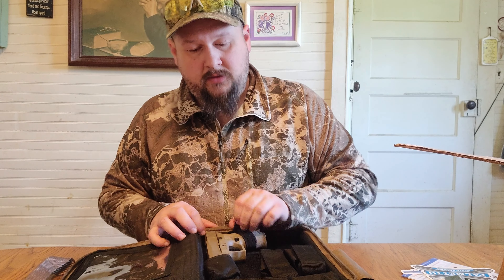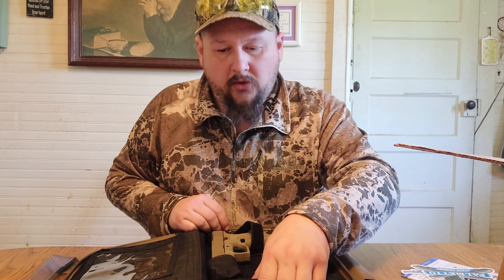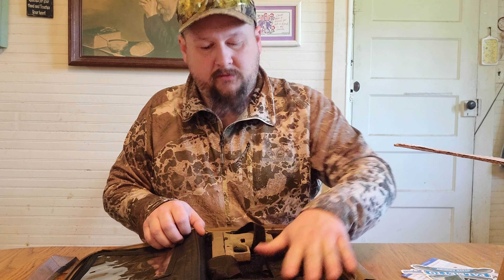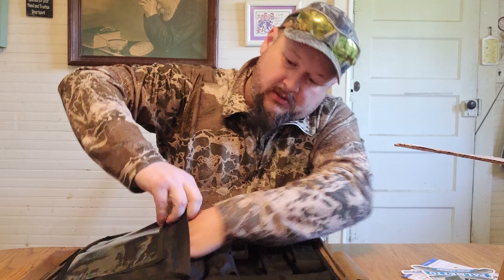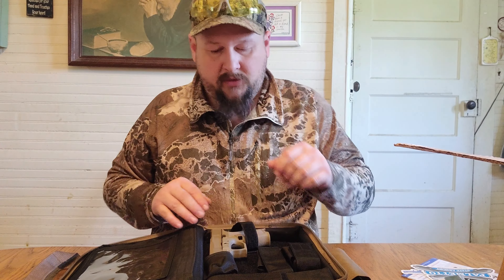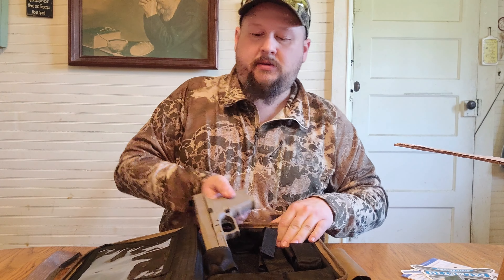Taking a look at the firearm setup — the whole interior of the case is Velcro, so you can adjust the layout however you see fit. There's a Velcro patch inside, it's foam lined, and there's plenty of storage space.